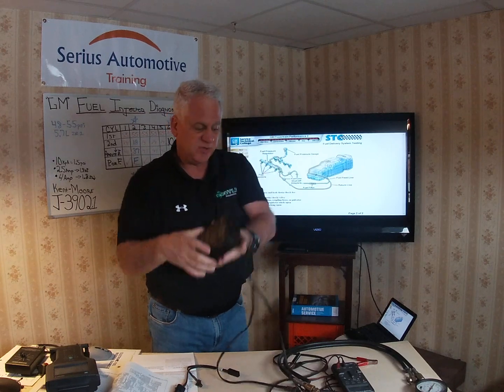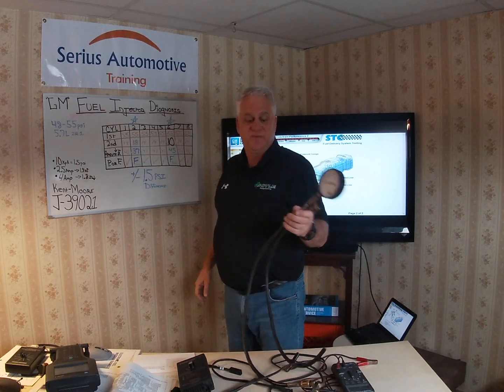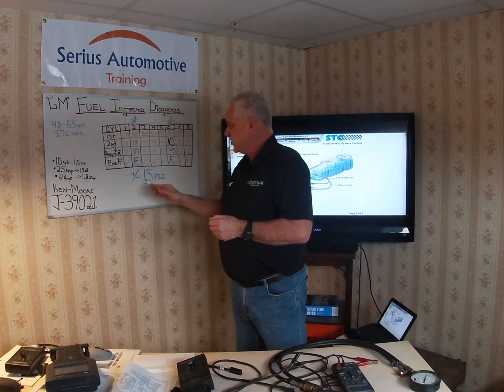One injector at a time, pulse it and get the reading. My first one dropped from 55 psi down to 14 — a difference of 41 psi. As I went through the test, cylinders 1, 3, 4, 5, 7, and 8 were all identical, so 41 psi is my golden number. What you're looking for is a change of no more than plus or minus 1.5 psi from that norm. All those cylinders are good.